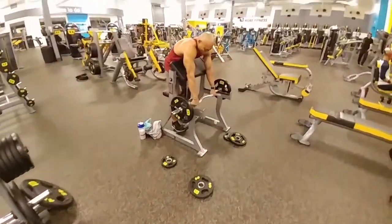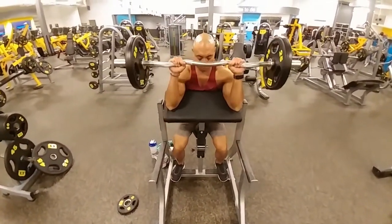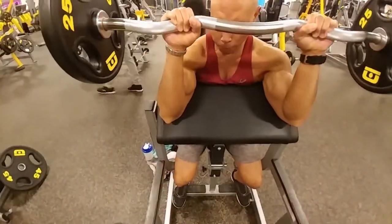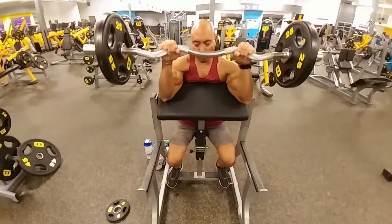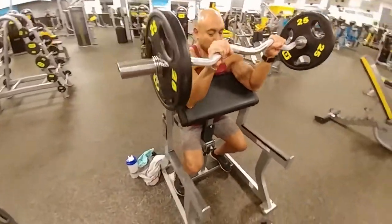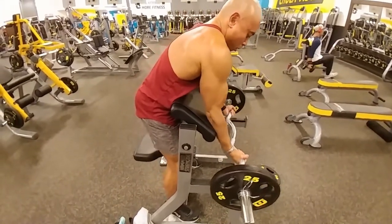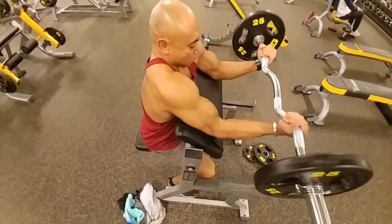We start off with Preacher Curls. I'm going to start with the reverse grip — I grab the inside grips so that when you lift it towards your face, the bar will look like a letter M. I prefer a curl bar versus a straight bar because it's easier on your wrists; it won't hurt or aggravate your wrist if your wrist joint feels discomfort. I'm doing anywhere from 10 to 12 reps, sometimes 8 if I feel like going heavier. The reverse grip will work on your forearm extensors and then the short head of your bicep.